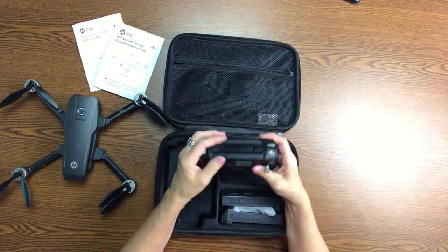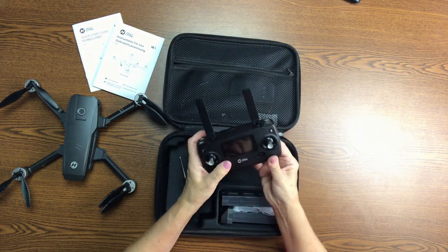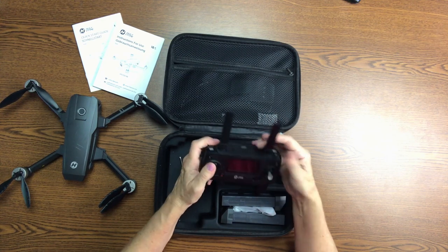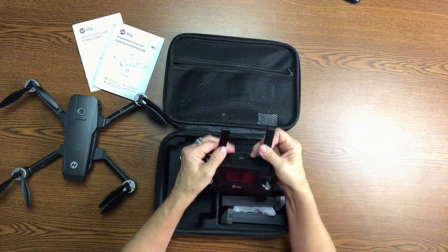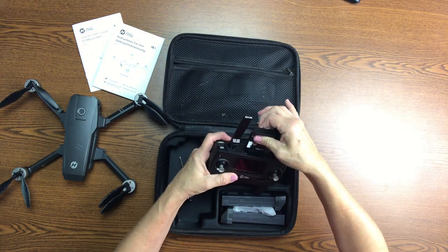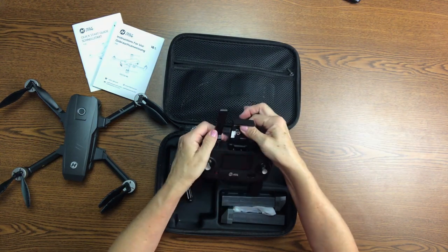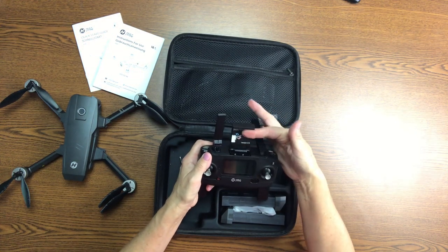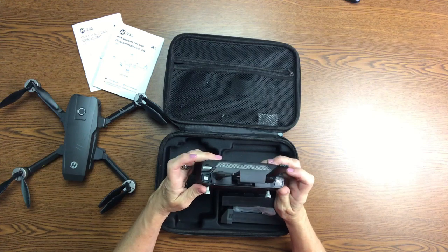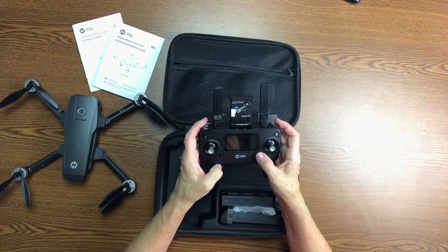And then you have the little console, and you pull the handles down like this and the antenna up like this. There is a part right in the center where you pull this out as far as it can go and it leans back, and then this little thing comes forward — this is where you'll put your phone. Then you have all the different controls: up and down, side to side, a lock mechanism, and the power button.